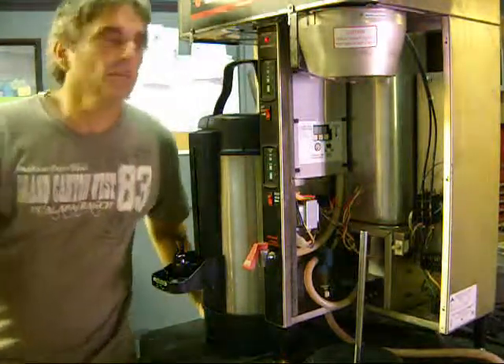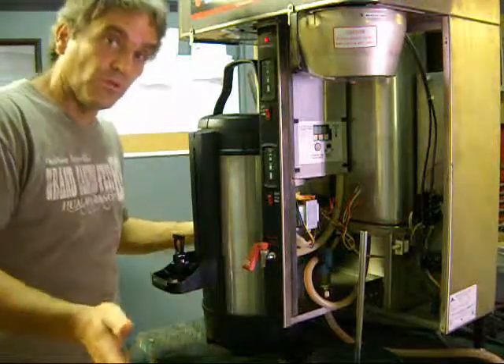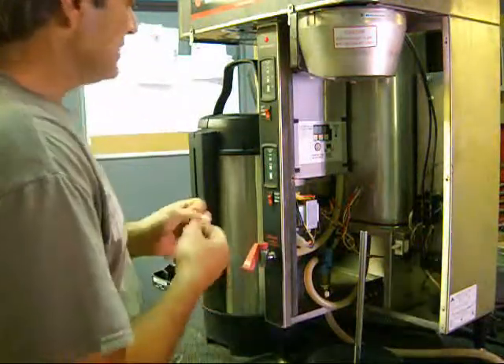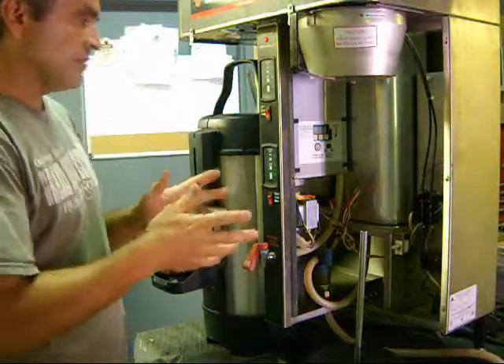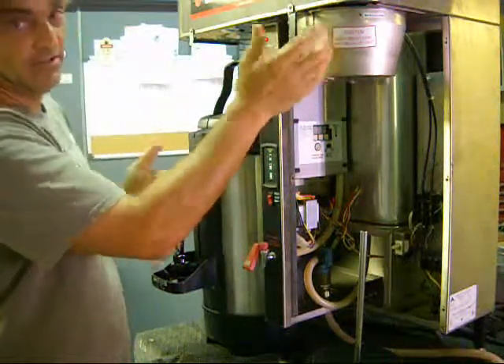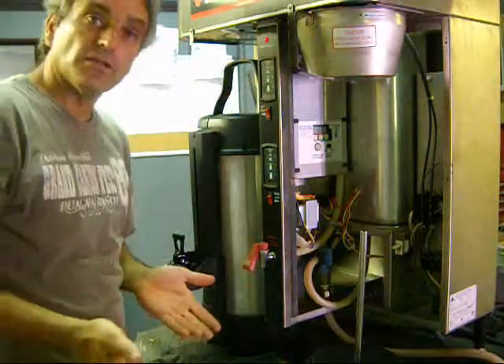Hello, welcome to Quick Cash. We have a coffee maker, and boy, I hope you love coffee because this will make the coffee. That's the Grindmaster ICB 400. It's an automatic coffee brewer. You fill it with coffee grounds in here, put the pot down here, and push the button. That's all there is to it.